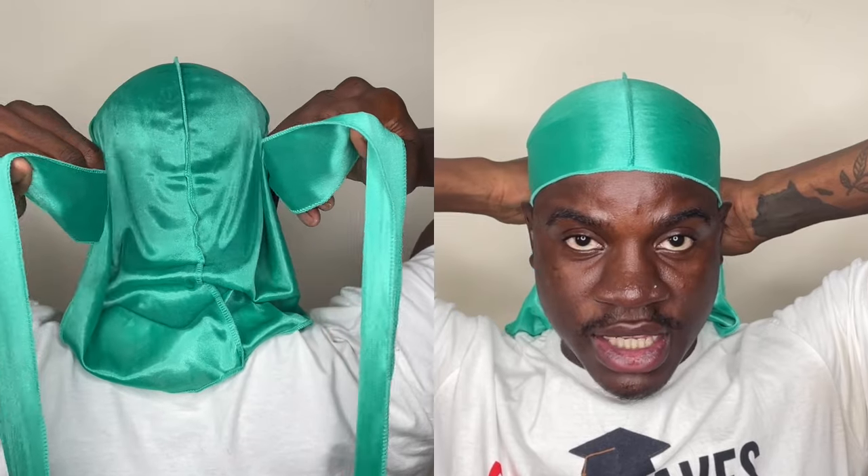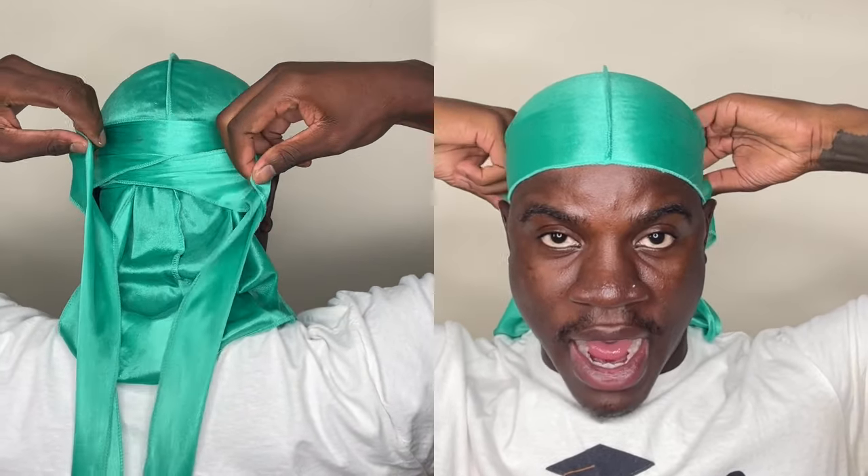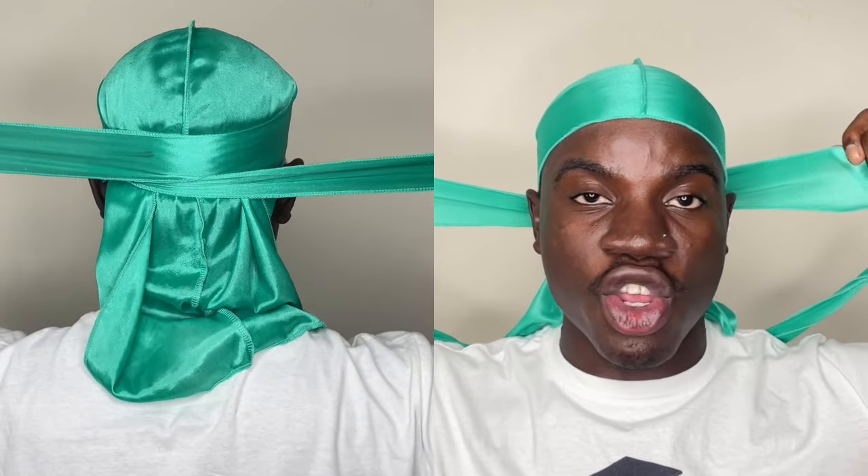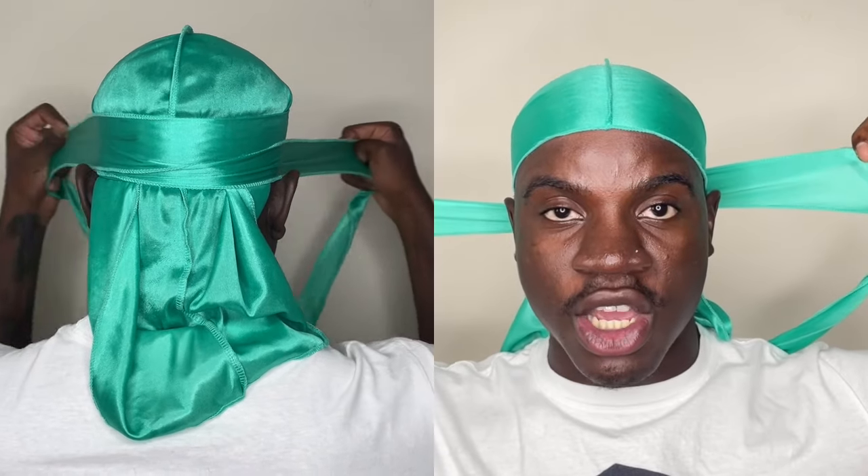Make sure everything is nice and flat when you're tying your do-rag — you want everything nice, flat, and covered so everything gets compressed properly. After that, grab your strings. You want to make sure they're completely flat on both sides. Then put them behind your ears — simply put them behind your ears just like that — and make sure everything is completely flat. Once everything is nice and flat with the strings behind your ears, you want to cross the two strings over behind your head.